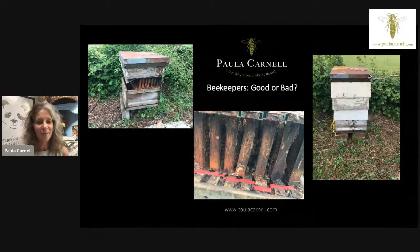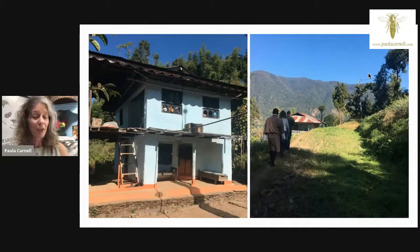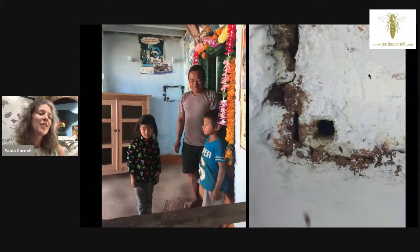That abandoned colony — which a badger had attacked, drawn by all the unextracted honey — had no varroa at all and was a really healthy colony. When I traveled to Bhutan, I saw Apis cerana bees living in the walls of houses. They have the colony in the wall and don't take all the honey — just the odd comb every now and again. They're living in harmony with nature: sustainable farming, a simple life, no chemicals. The bees are healthy, and the people are healthy too.